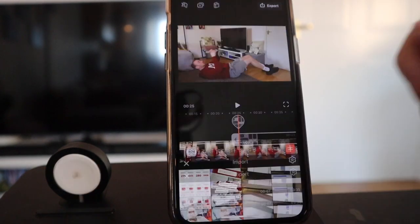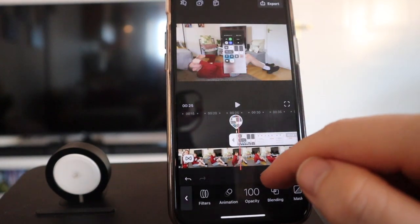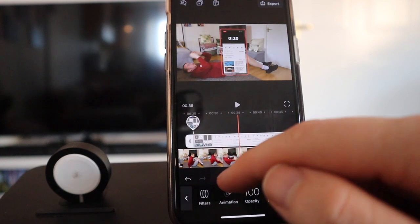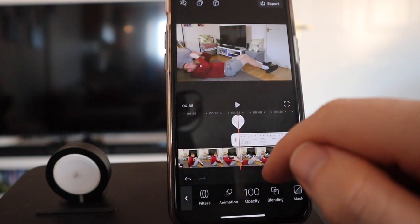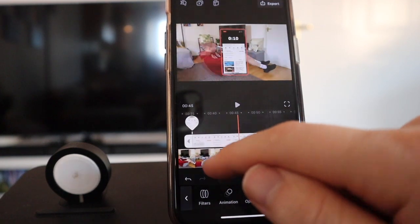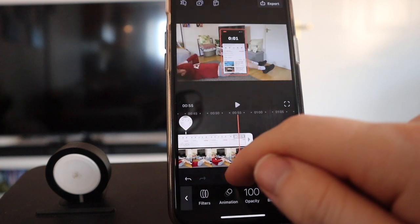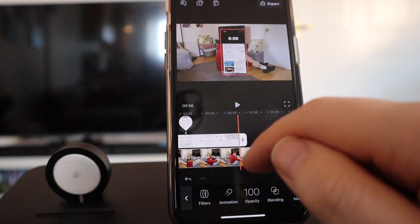Once that video has been added, next we need to cut it down. Slide across and find out where 20 seconds starts - drag this to that 20-second point. Then find out where the 20 seconds end - at 2, 1, 0 - and drag that across. Nice.